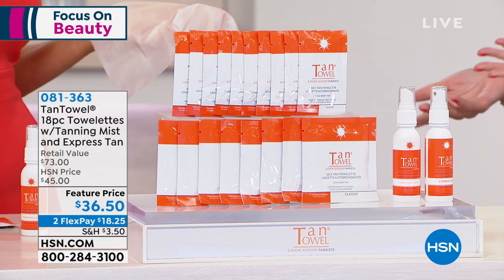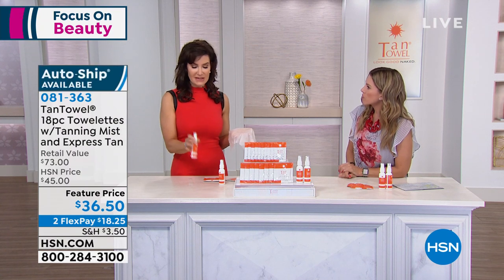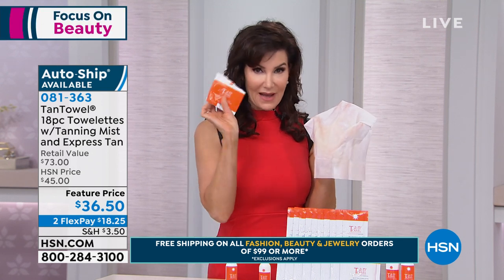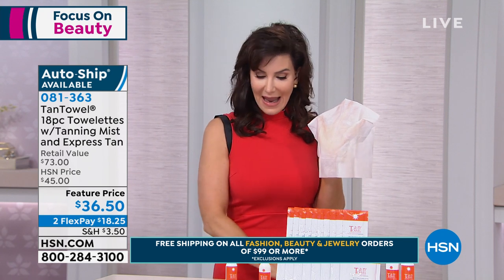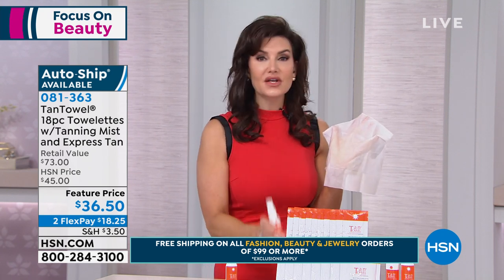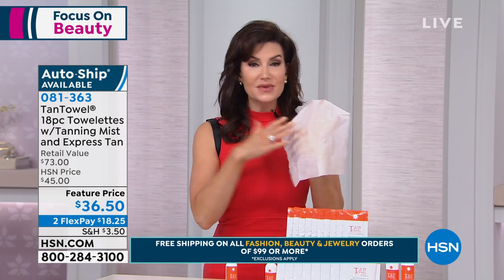So bonus features — you're getting the tanning mist and the express tan. The tanning mist is going to reload your tan towel. When you're done using your tan towel, put it back into your heat-seal packet, and when you want to reload it, this is what you use. So instead of getting 18 towelettes, you're really getting 36 or more applications.